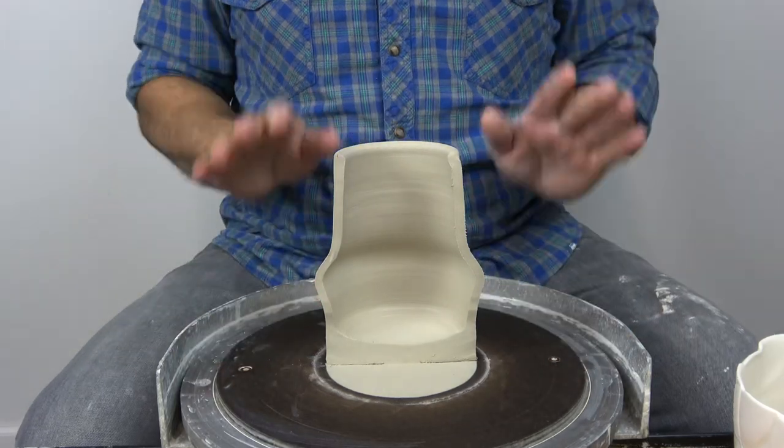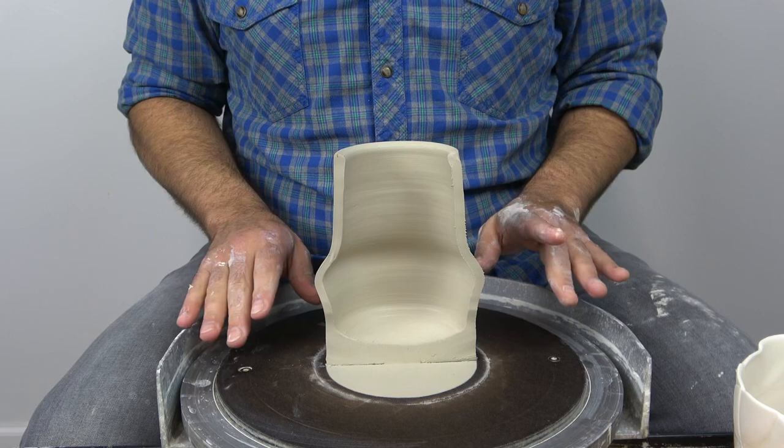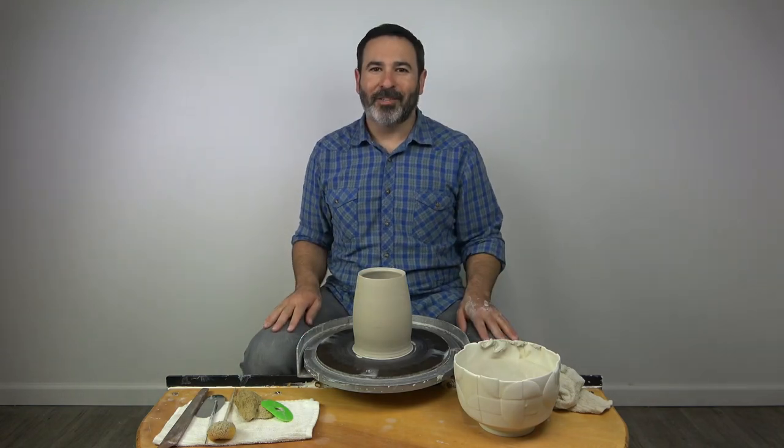I hope that was a good visual reference for knuckle pulling. Knuckle pulling is great for cylinders — shapes that have a flat bottom and straight walls. Thanks for watching.